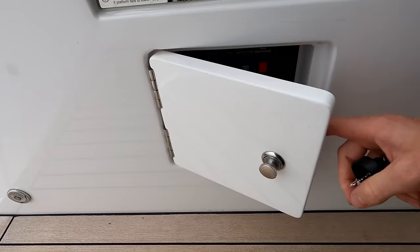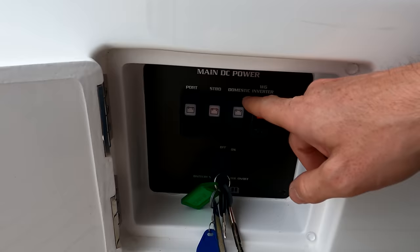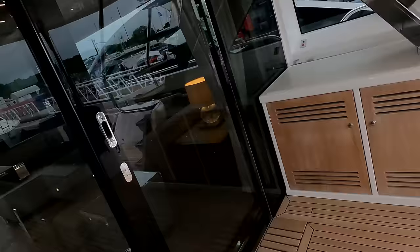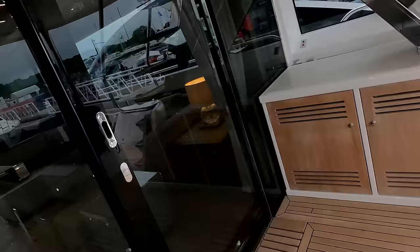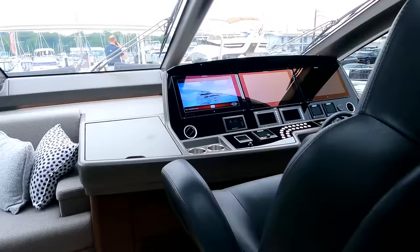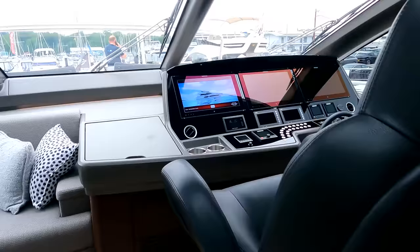Over here on the port side, the layout is slightly different on all the boats, but we've just got a key switch. Turn that and the batteries come on - you can see the little red lights coming on on the LED switches. We've got two for the individual engine circuits and one for the domestic system. They're powered up now. Coming up, we've got a key in the door lock here - pop that open. The sliding doors stack back to one side or the other. We're going to drive today from upstairs.